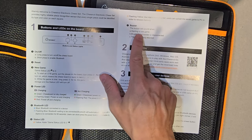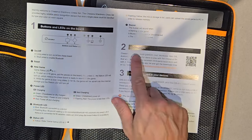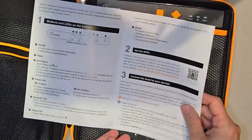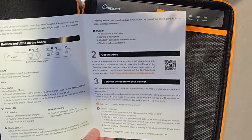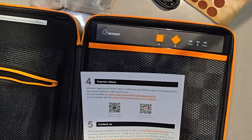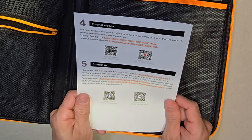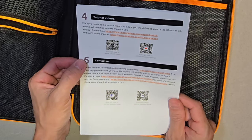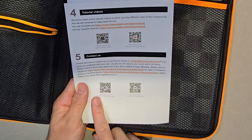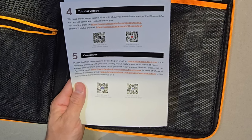The buzzer will sound when starting a new game — once you start a new game, you'll hear a buzzer. To get the app, you just scan the QR code and connect the board to your iOS or Android device. On the back of the guide, there are tutorial videos you can scan for more information. If you want to contact Chestnut, you can scan there and find their Facebook page or Facebook group.